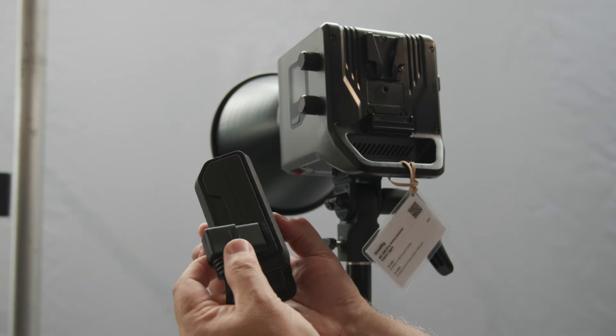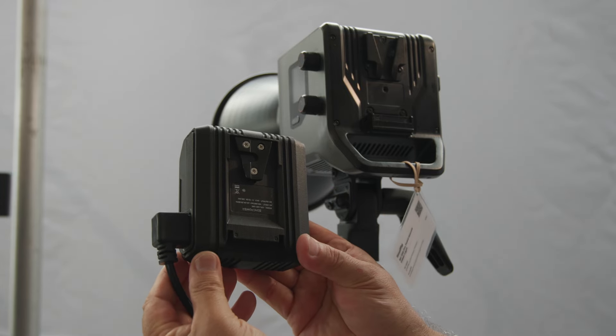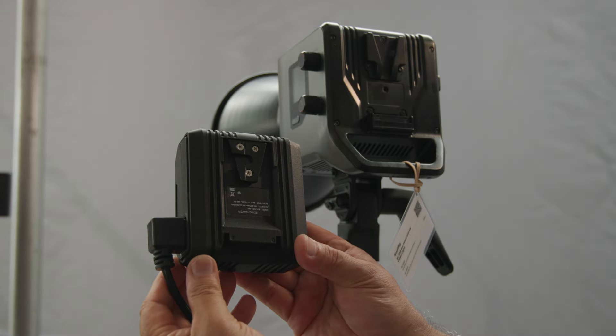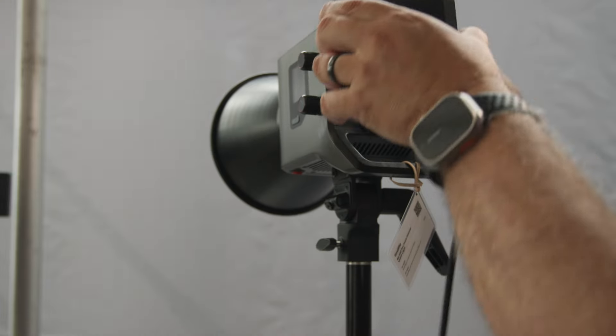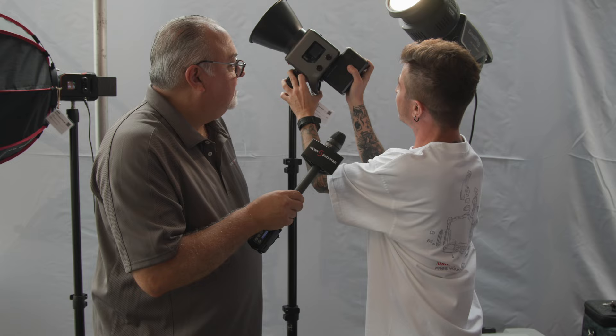That cuts down almost half the size, which makes it more compact. The V-mount ballast is built directly into the back of the light and into the AC adapter. So this is the AC adapter but it's removable — it's on a V-mount ballast. If you want to make it portable, here's your V-mount battery. With the 212 battery, you'll get about 45 minutes of juice out of it.